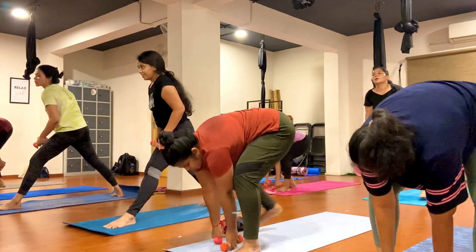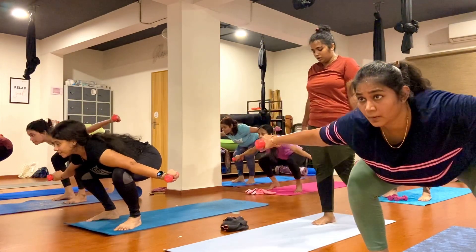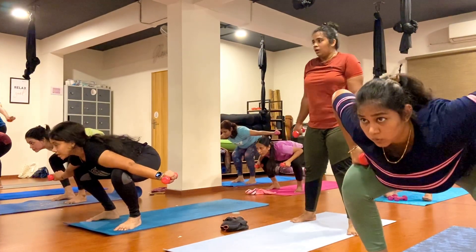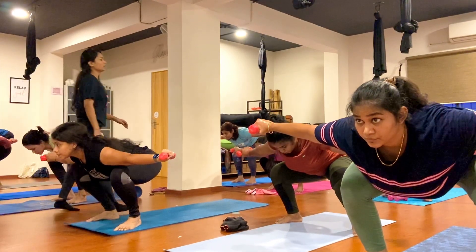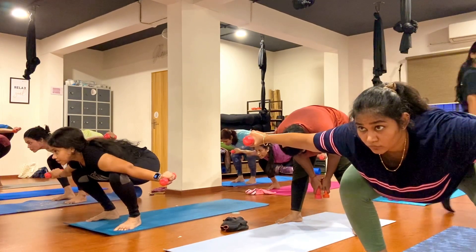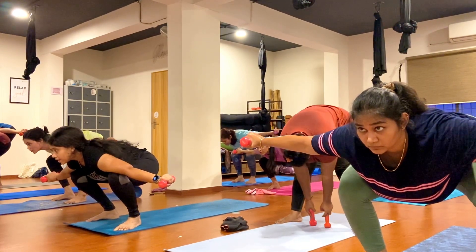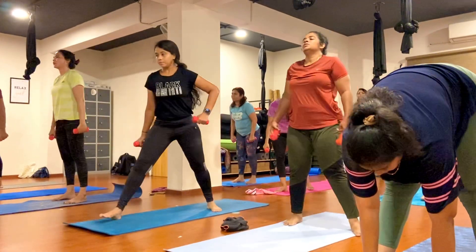Now step your left foot back, step your right leg forward, bend your knee. Flow your hands parallel to the shoulder, look toward the mirror and hold here. Keep breathing, exhale, inhale. One, two, three, four, five, six, seven, eight, nine, ten.